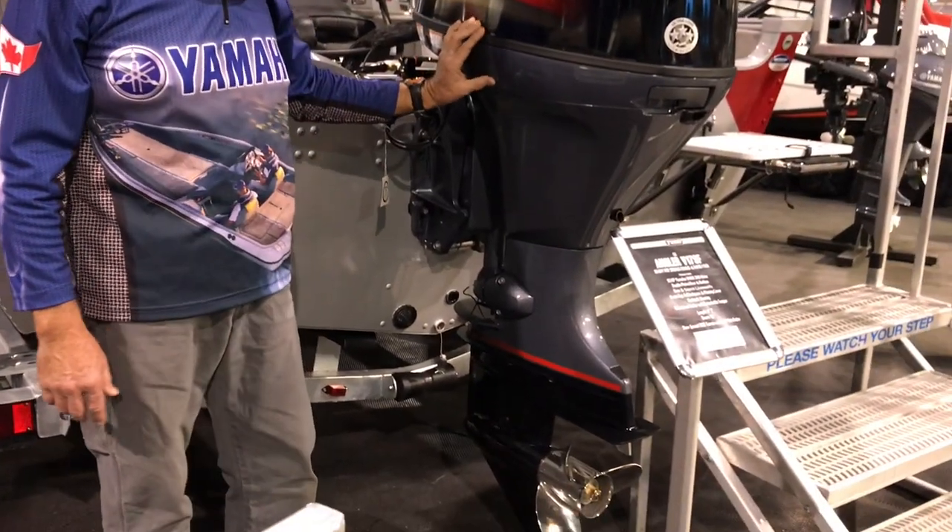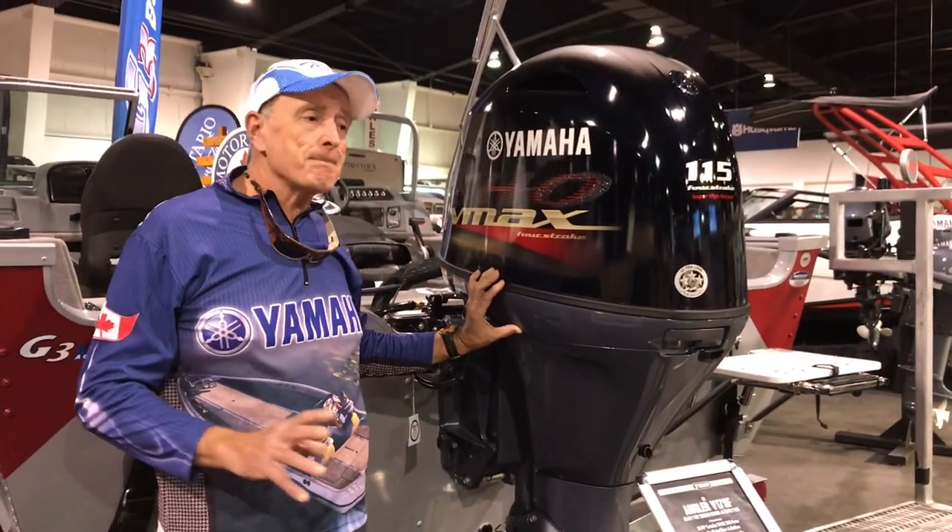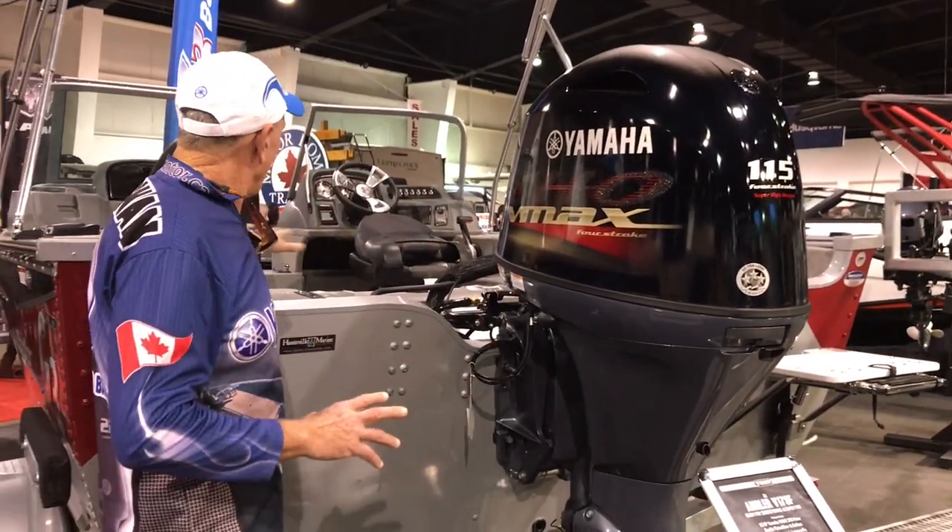It's a 115 horsepower Yamaha four-stroke. The reason this boat has a 115 on it is that the boat has beautiful floors, elevated plastic platforms, and it's quite heavy for an aluminum boat. The 115 gives you enough power to get on plane, and also to run at about 30 to 38 miles an hour.